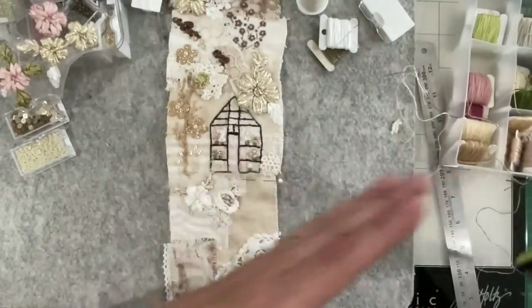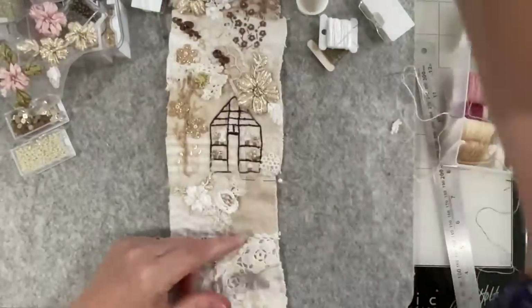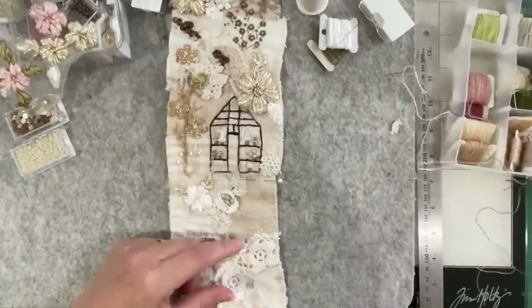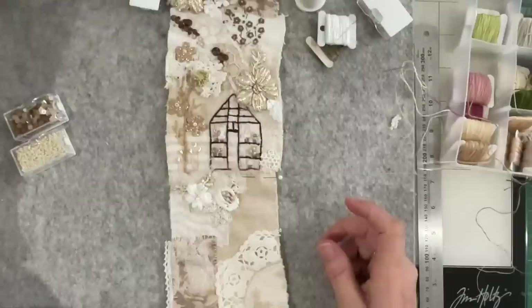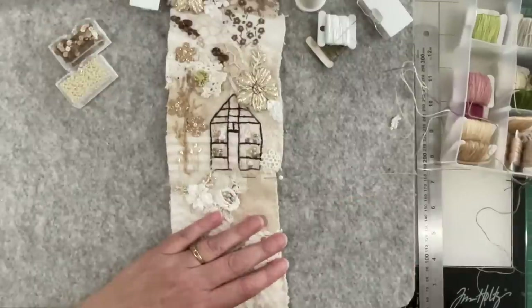Beautiful, one little glass house - how sweet! All right guys, look after yourselves. I'm now going to switch off the camera and do a book review on these two, and you'll see that in the next video on Wednesday. All right, gonna fly - I'll see you all later. Enjoy your day. Bye for now.